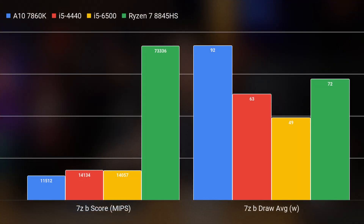The first actual benchmark I ran was using the LZMA compression and decompression tests offered by 7-Zip on Linux. While these tests don't use a lot of the features on these CPUs, it's still a way to get a reproducible score relating to integer math and DRAM access speeds on these platforms, and most importantly, power consumption. The A10 was the worst performer, pulling 92 watts during the test and coming up with a score of 11,512 MIPS. The Haswell and Skylake platforms both managed very similar scores of just above 14,000 MIPS, but the Skylake system was only pulling about 49 watts versus the 63 watts of the older Intel platform. Our Ryzen 8845HS absolutely destroyed the others with the second highest power consumption, but also scoring 73,000 MIPS — about 5.2 times higher than the older platforms.